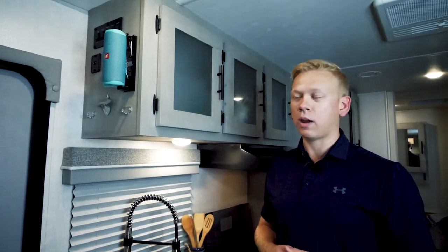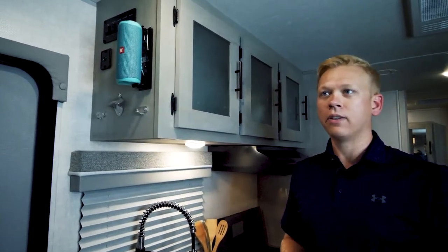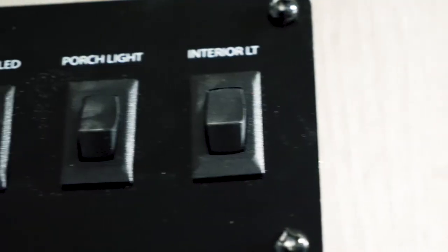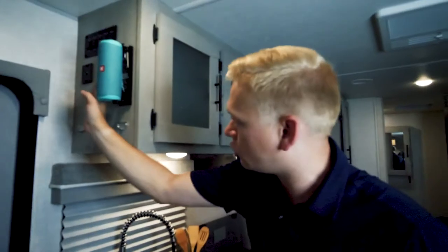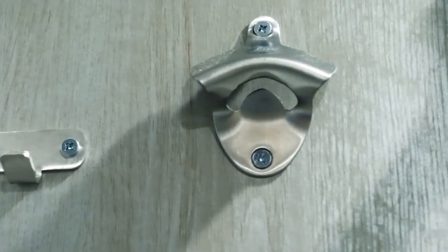Exclusive to the IBEX family of products, every IBEX is going to ship with a JBL Flip 5. This sound system is going to be portable, Bluetooth, and waterproof so you can take your music anywhere. Also, you'll see an easy-to-read control panel that opens your slide, your awning, and operates your inside and outside lights, as well as USBs placed conveniently throughout the unit, coat hooks, and also a bottle opener.